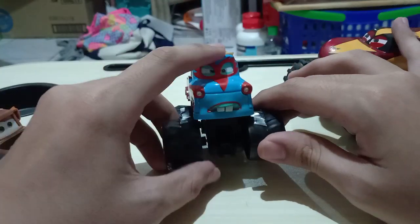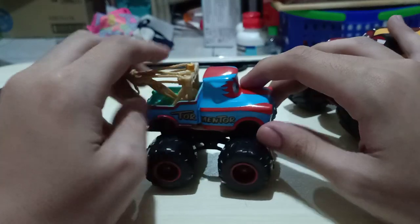Hi guys, this is Disney Pixar Cars over again. Today I'll be reviewing my Disney Pixar Cars Toon Star Tormentor. So here he is.